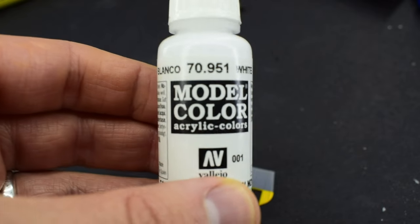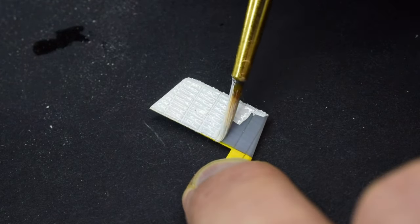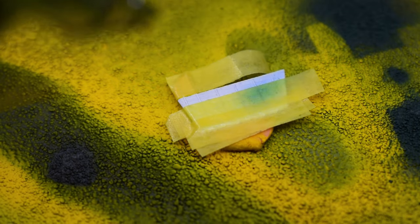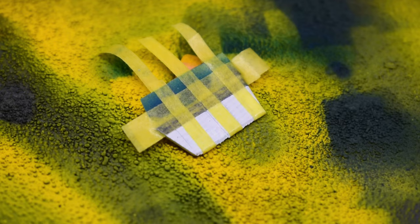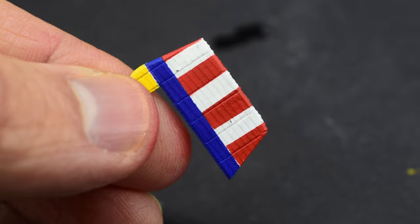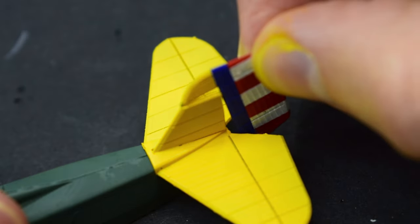Vallejo White was thinned down with Tamiya acrylic thinner X20A to help it flow better, then painted onto the rudder — a couple of thin layers for a nice even finish as a base for the next colors. I masked the rudder to leave a thin band for blue, then masked it again and used red to create the stripes that interwar United States aircraft tended to have, until I had a rudder that looked just right. I then glued the tail parts onto the fuselage and glued the painted rudder onto those.